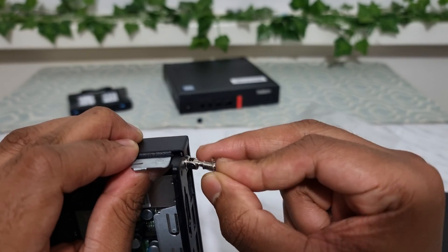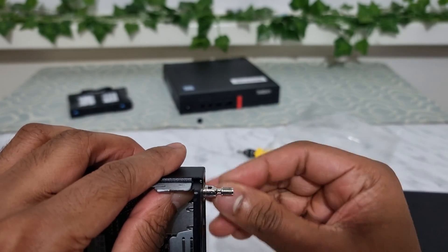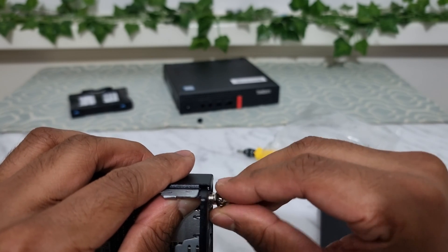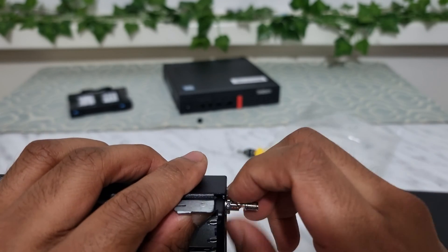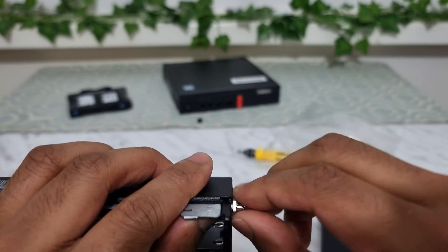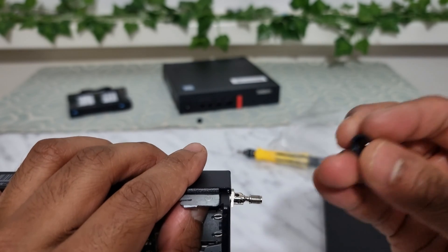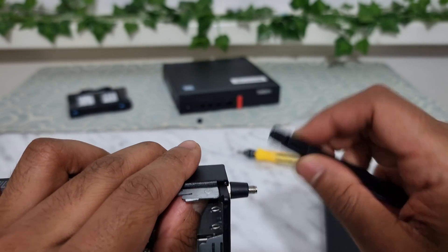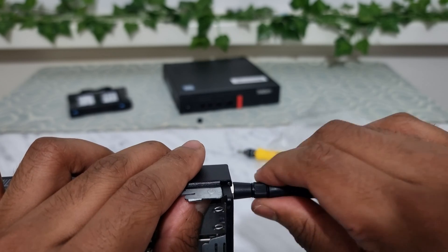Once snapped off, take the plastic off, unscrew the little nut, feed the cable through, and put that little washer in between. Then screw the nut on really tightly — make sure it's really tight. Once tightened, put the plastic cover on and screw the external antenna on. Done.